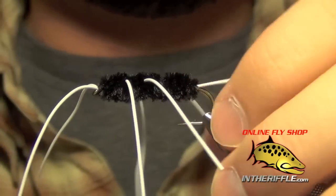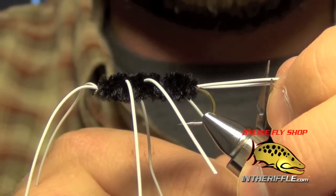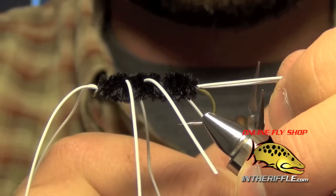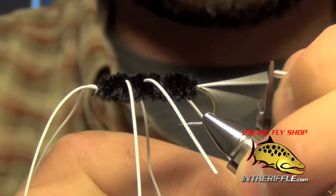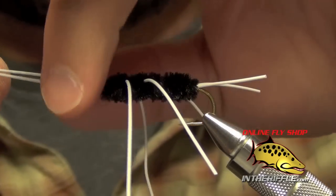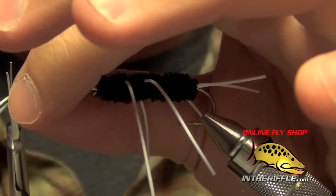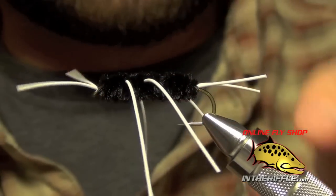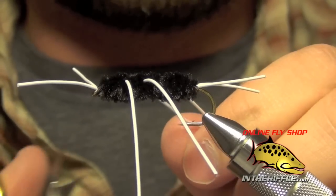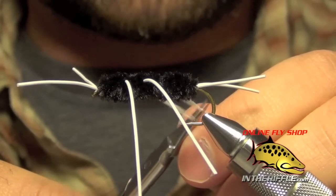Now we can trim the legs and the tail. I like the tail to be about half to three quarters the length of the body — you don't want to make it too short but you also don't want it too long. I like the antenna to be about the same. I like the legs on mine to be somewhat long; I like them to really wiggle and move in the current, so I'm going to trim them about the length of the body.